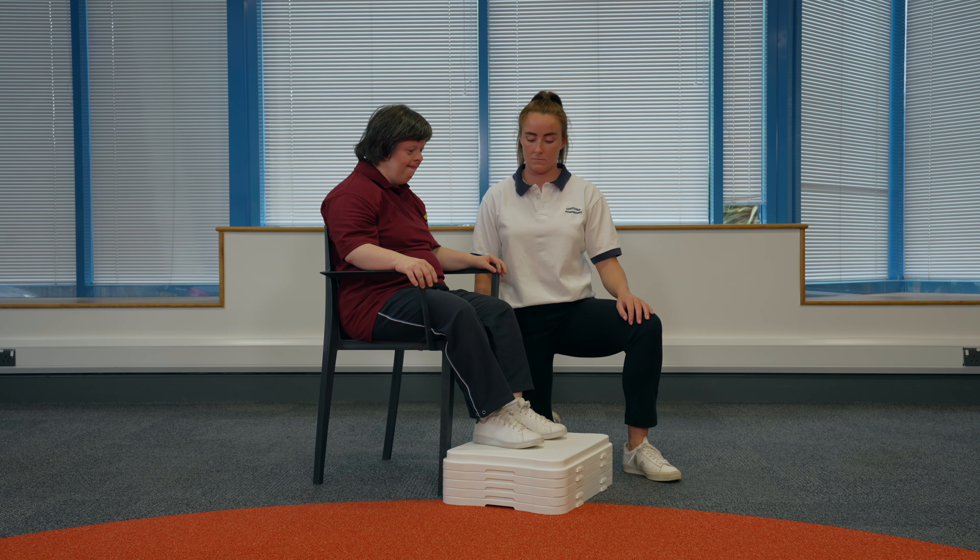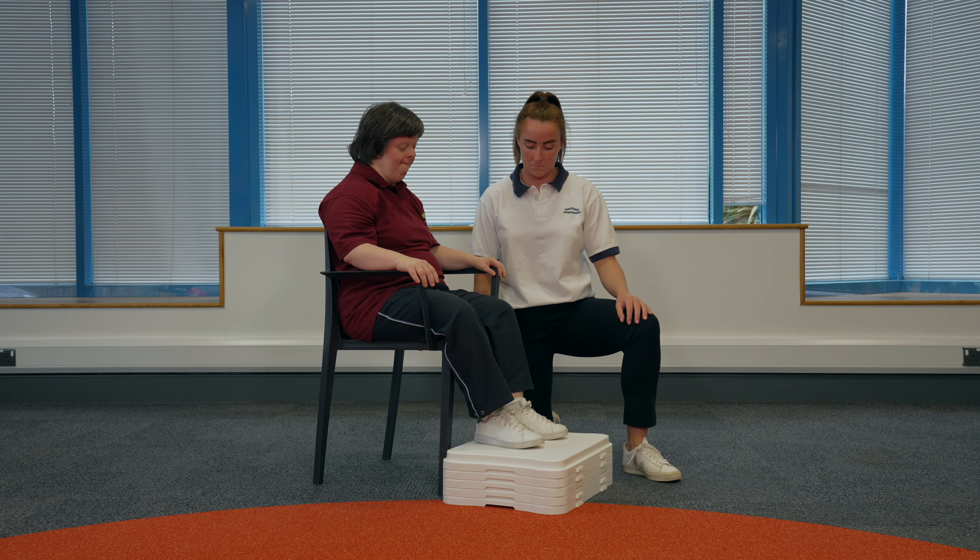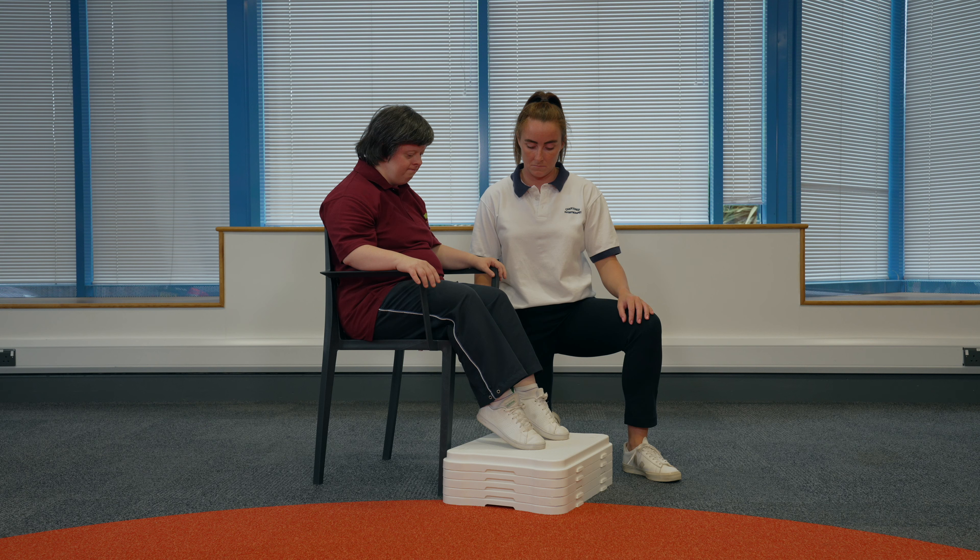Seated heel up and toe raises. Sit in the chair with your feet slightly apart. Lift both your heels up off the floor, then gently lower them back down. Now lift your toes up off the floor and gently lower them back down.